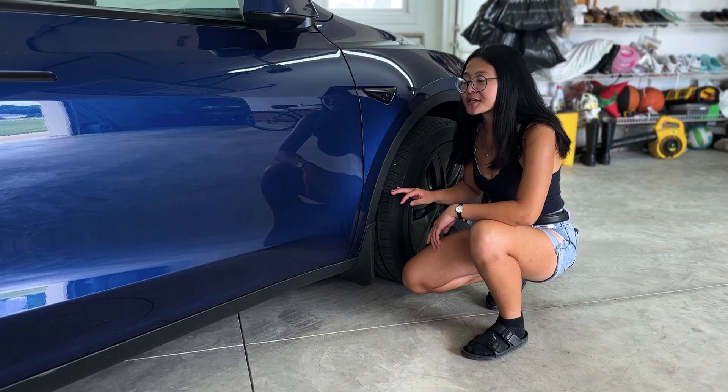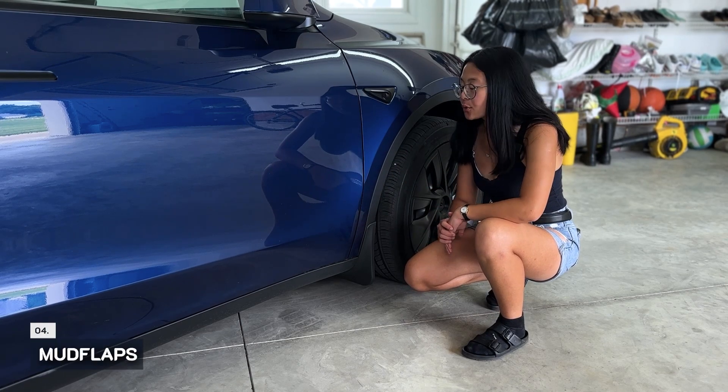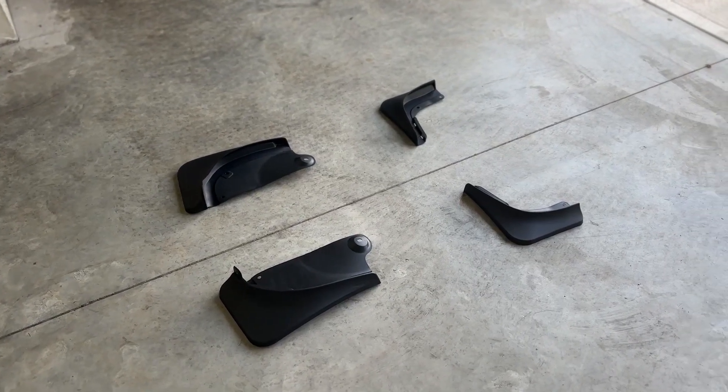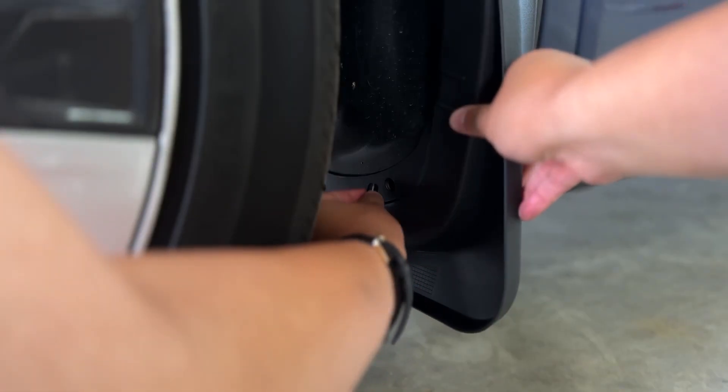If you want to protect your paint from your tires flinging rocks on the side of your car, we recommend buying mud flaps. We ordered the Base Norm mud flaps. They integrate well with the car and were easy to install.